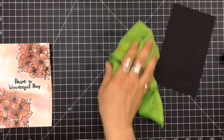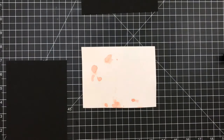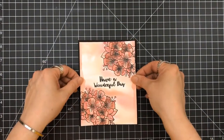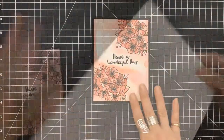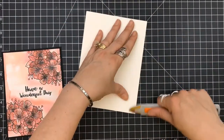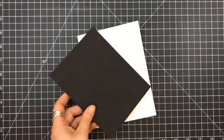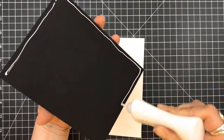I grabbed a piece of black card stock out of my stash and I cut that down. This measures approximately six and a quarter by four and a half. I'm going to use some double sided foam tape and I'm going to prop this panel right up onto the black card stock. I also have some Strathmore watercolor card bases — this is actually a five by seven card base. I like the texture of it, even though I didn't watercolor on it, but it's a very strong card base.